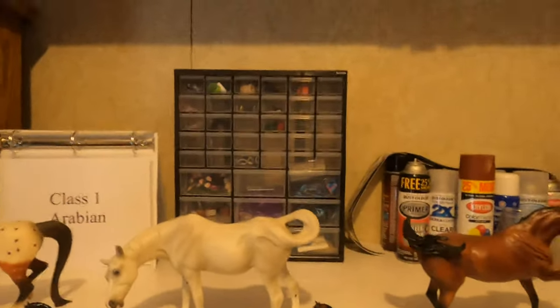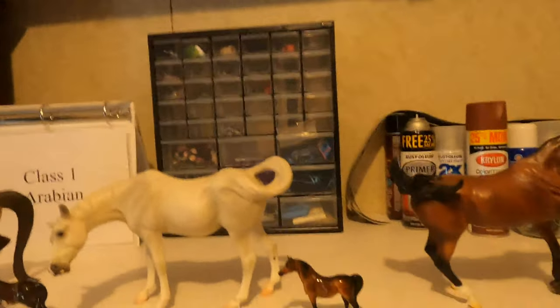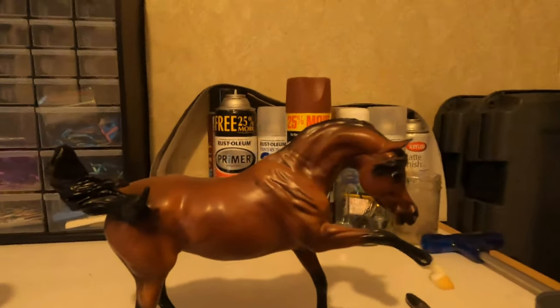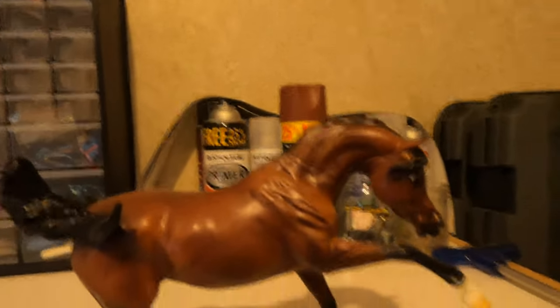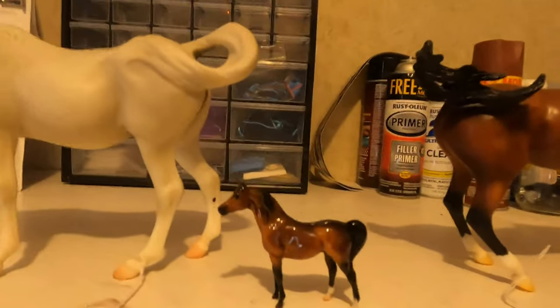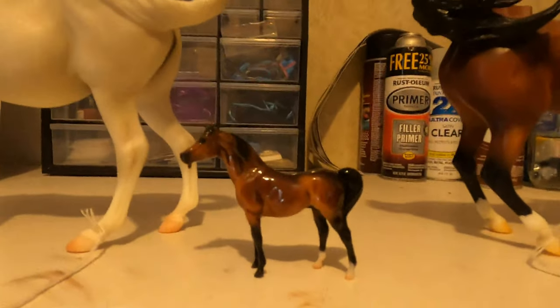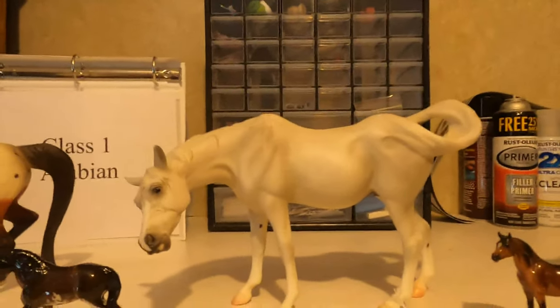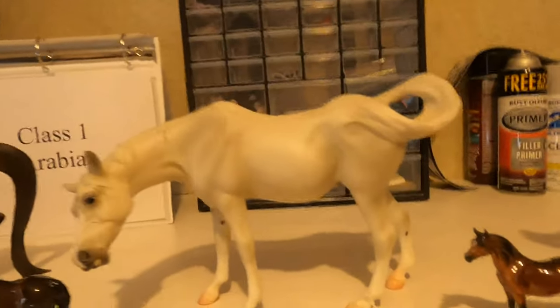Once the judge is finished with their decisions, they would go around and place the horses. For this example I only have four ribbons. As a judge I would probably place this Arabian first — I really like all that muscle detail and his overall look, he's a very nice Arabian. This little guy I would place second — he's actually a really good Arabian, but he just doesn't quite have as much muscle detail. And I'll give her third place since she's not quite in her prime show condition.